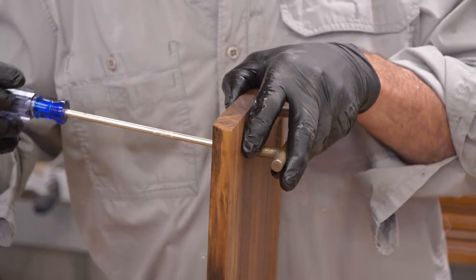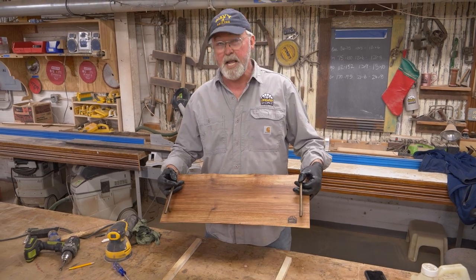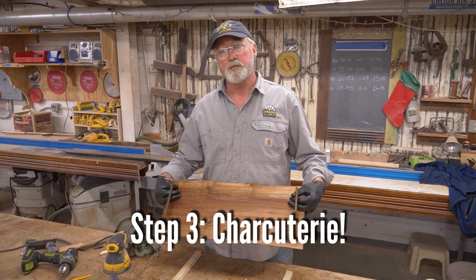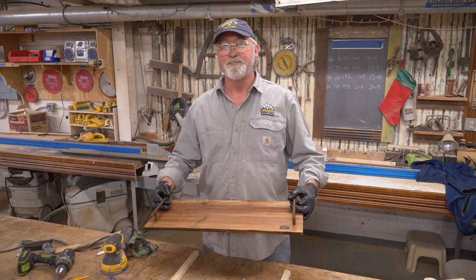This is the fastest DIY project we have to offer. You saw how easy that was — you put the handles on, you put the oil on, you're ready to go. We're selling these for $75 with free shipping. Let me know how many you want — they're really cool.